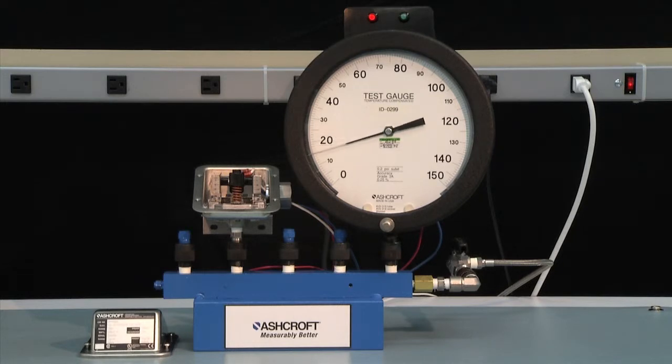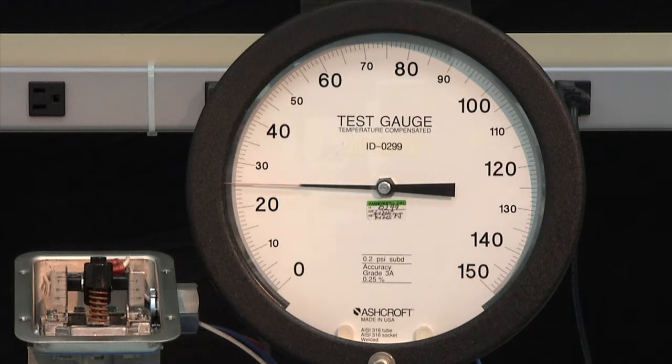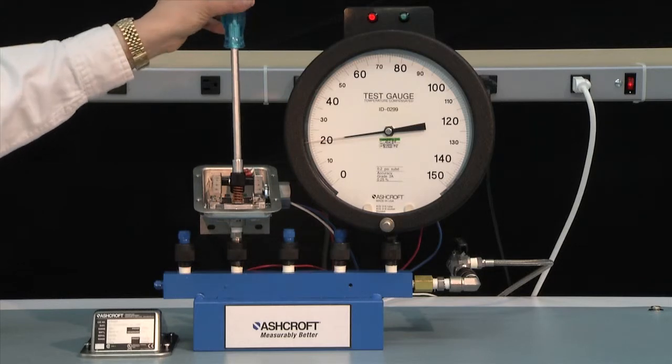We're ready to set a decreasing set point. We're going to set this switch to 20 PSI on the decrease. With an Ashcroft switch, you take it to full range and then lower it down to 20 PSI. You'll note that the switch turns on at a much higher point, but that's okay — we're going to adjust it to operate at the 20 PSI decreasing set point. We go up to 100 and drop it down to 20, locking in at 20 PSI. With a pressure of 20 PSI, we turn the adjustment knob counterclockwise to lower the set point of the switch.